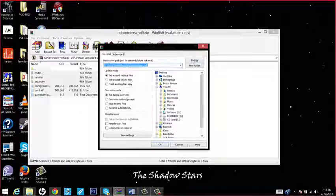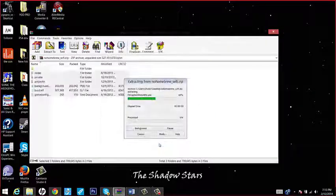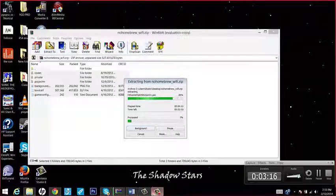Take the extracted files, find your SD card — mine is right here — and click OK. That will put everything on the SD card, which will take a few minutes. So once that's done, I will start recording again and then we will go to the Wii and see how that works.